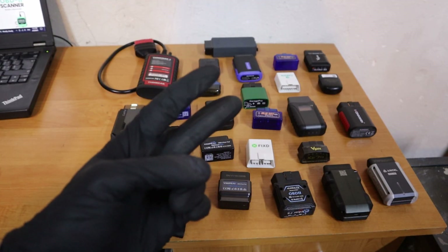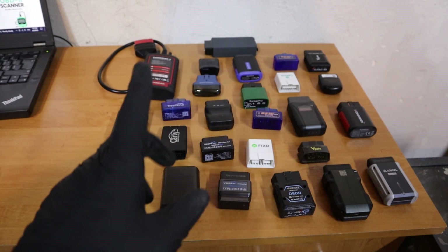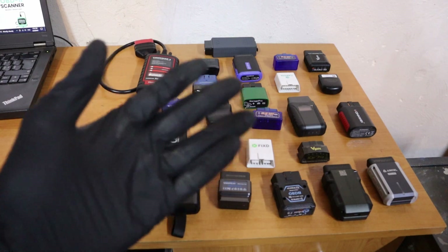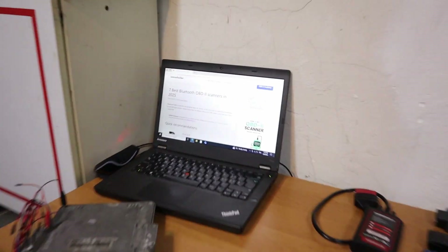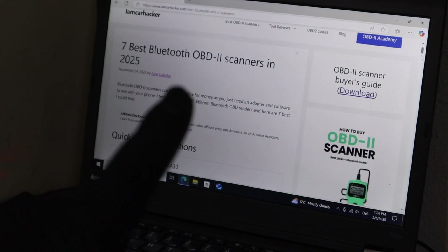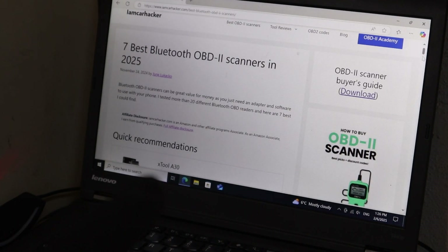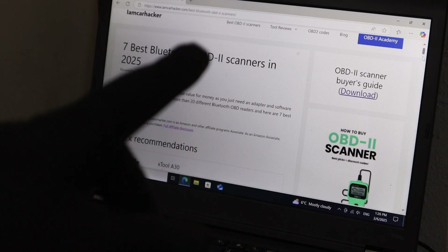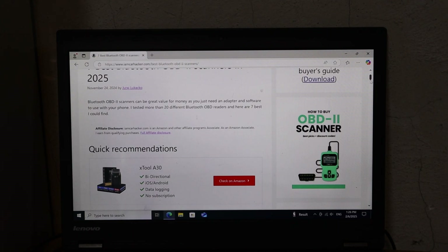Now for the second type — a Bluetooth bidirectional scanner, very similar to a professional scan tool but cheaper and for your smartphone — my best pick is one that doesn't require any subscription. Before I tell you which one it is, I should mention that in the future this may change, so I also have a best Bluetooth OBD2 scanners list on my website. Every time a better scanner is released it will be updated there, so whenever you're watching this, check the link in the description. Currently the best is the Xtool A30, and I have it right here.